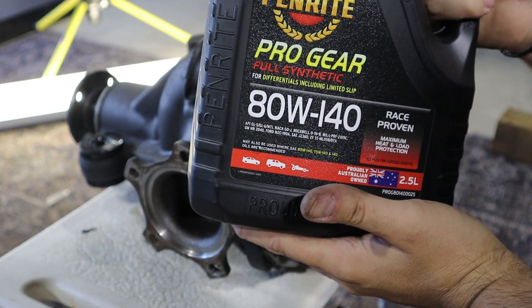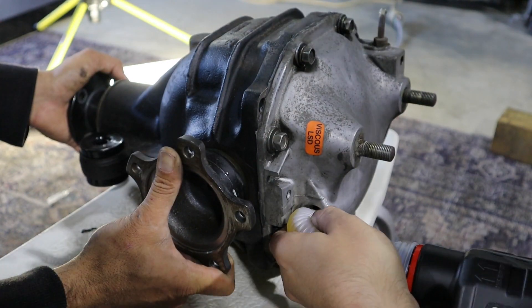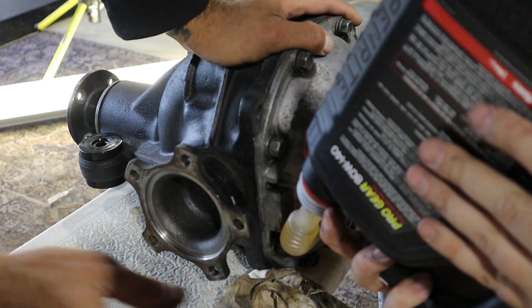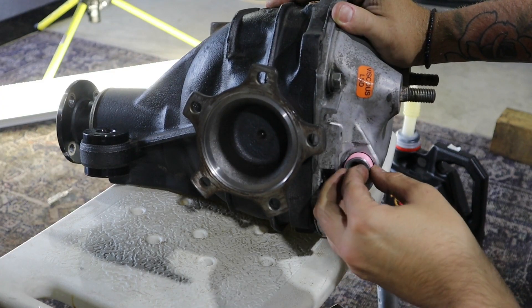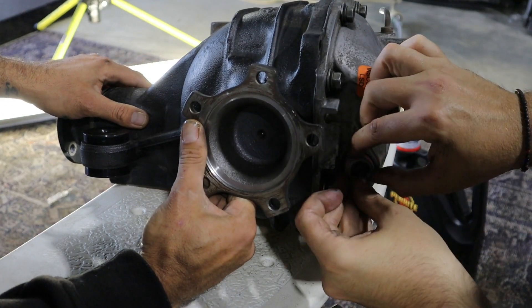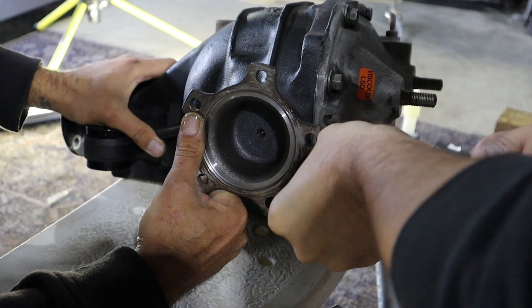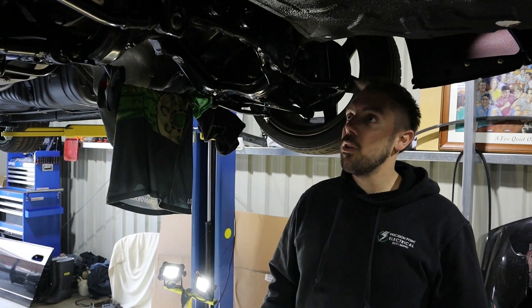That's the oil — using that, pretty standard. This is a thirsty diff, it's almost empty. The diff's all filled up with oil now, it's all sealed up.